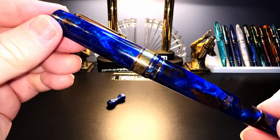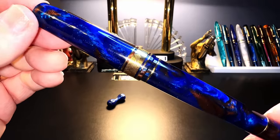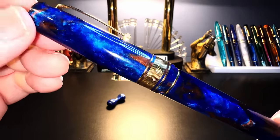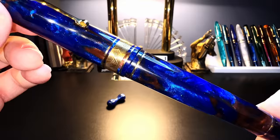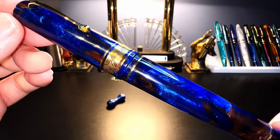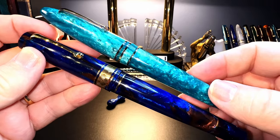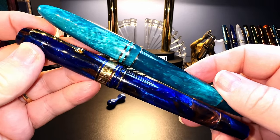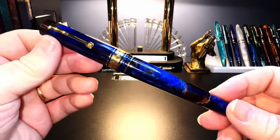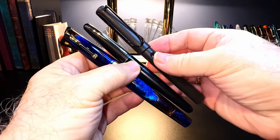When I posted photos of this on Instagram and showed the unboxing to members, I got responses from people who felt it was certainly beautiful, but might be too ostentatious for use in a business environment. Under the lights and close-up, yes, it is very glitzy. But this is a fairly dark resin, and under normal lighting conditions it doesn't actually scream at you like some clown car resins do. This Leonardo Furore Grande in Smaraldo is much more eye-catching than the Earth Magic 2. Overall, this is a big pen — let's look at it next to a Metropolitan and a Safari for scale.